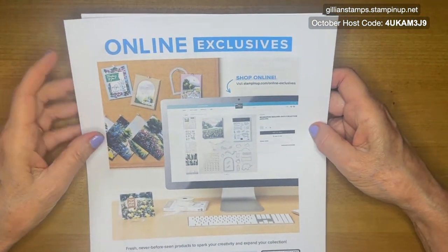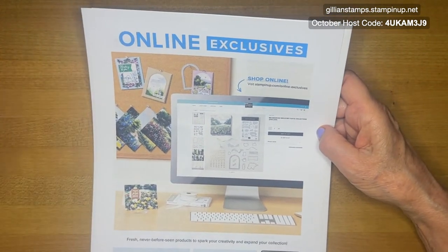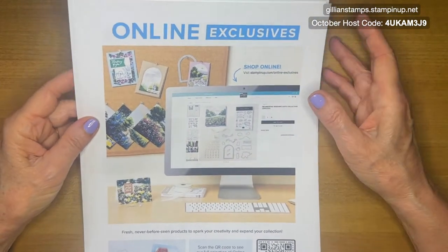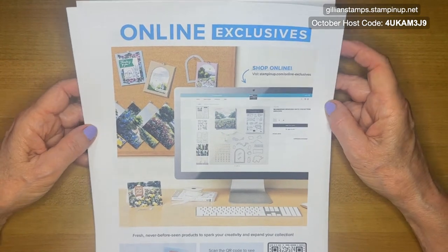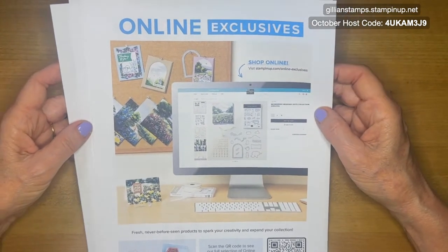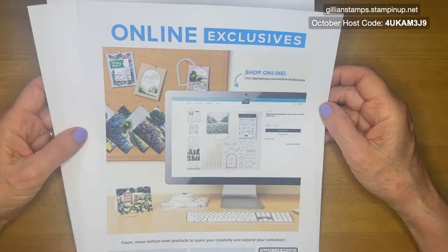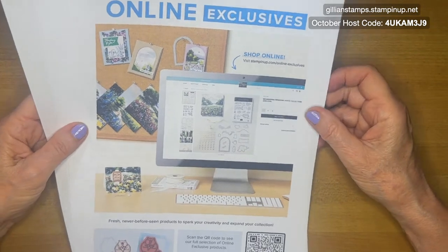There's a way that you can put a screen up on the software so that I don't have to print out stuff and could just show you it on the screen, but I was having trouble with that today. So I did print off a few things and I know the quality is not that great. But if you're a demonstrator, we have some new online exclusives that are available for pre-order today or this month. And then they'll be available for customers next month.